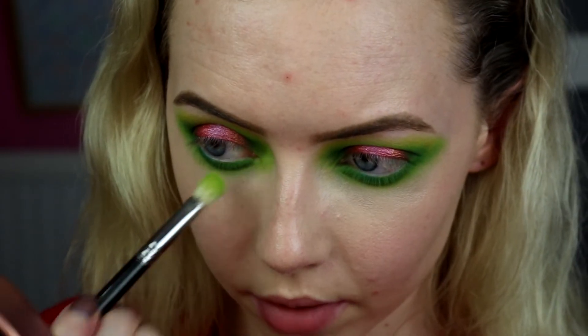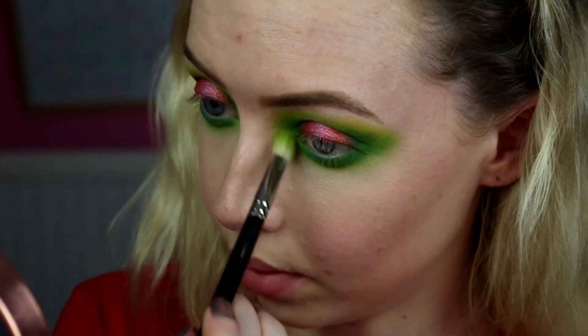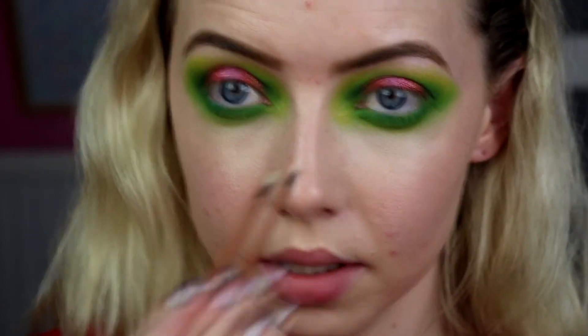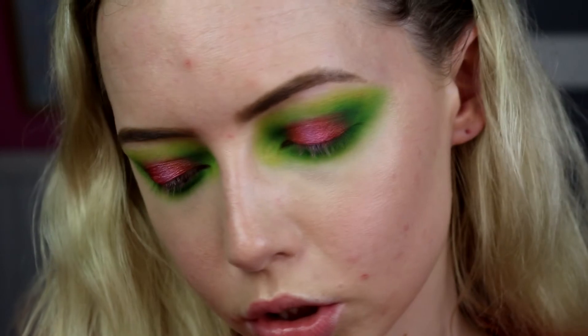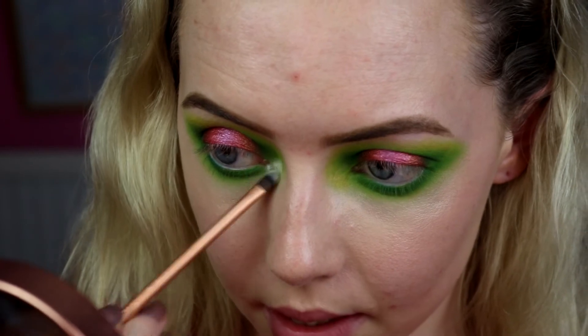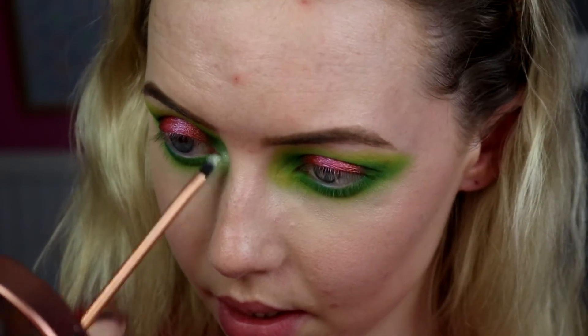Because when I put my highlight on the inner corner, I want a little bit of green still there. So we're almost done with the shadows. I'm going to go into the Coconut Milk, which is the lightest, almost white — like an off white. Taking it on a small detailer brush from Real Techniques and just popping that a little bit of shimmer in there. You'll still have the kind of green poke through it, but at least it's a bit lighter as well.